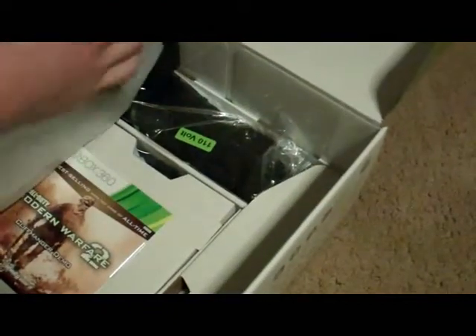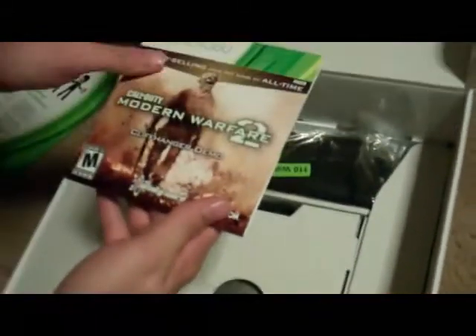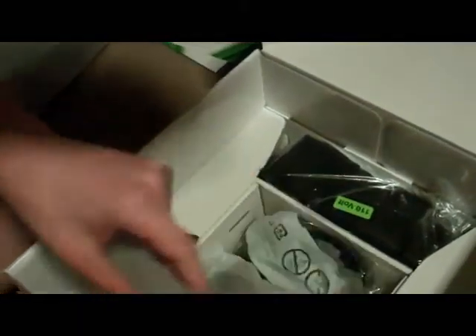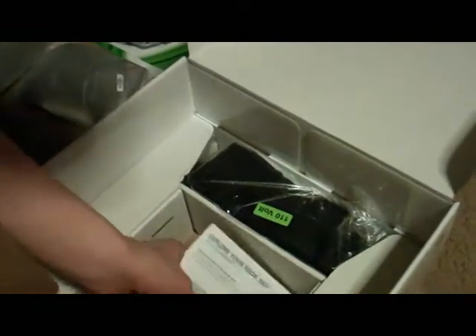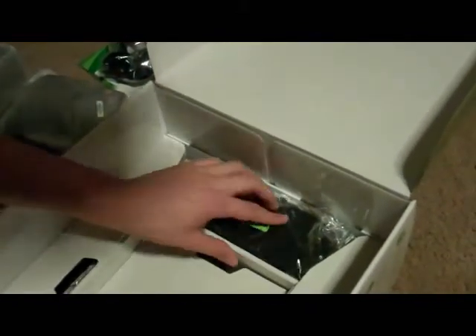And then we have this, and then we have the Grand Master — here it is. I'll set this aside for now. Modern Warfare 2 cliffhanger demo — you want to play that? I sure am. In here we have a controller. What's this here? That's the headset. Oh yeah, the headset. Explorer 360 setup and warranty — put it with the other guides. So that's all for that corner.